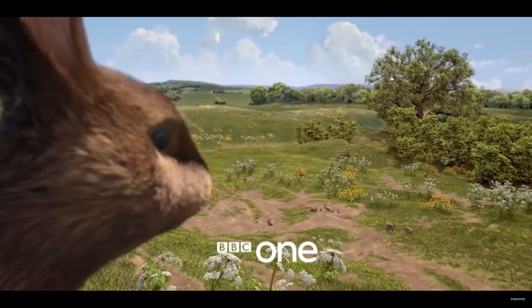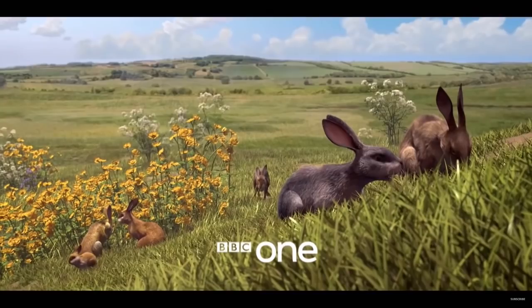The backgrounds do look fairly well detailed, but the colouring just seems a little too saturated. It looks a little too green and cartoony, which really makes the darker toned rabbits pop out from it.